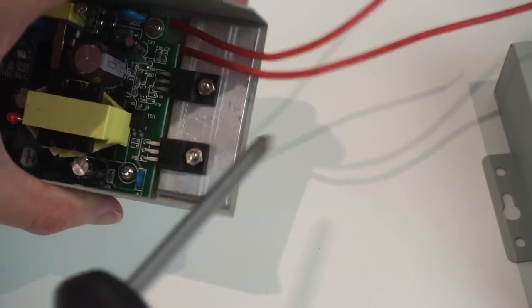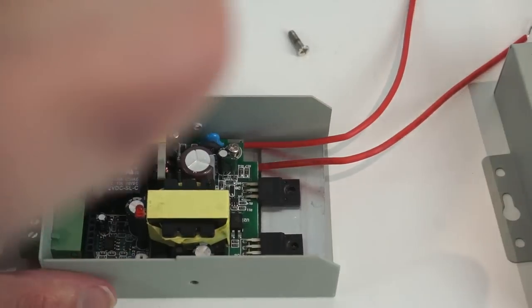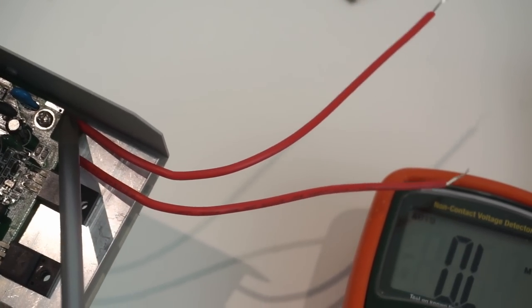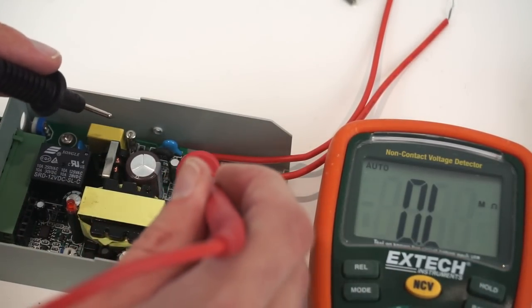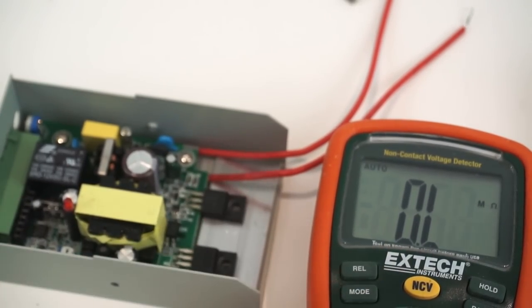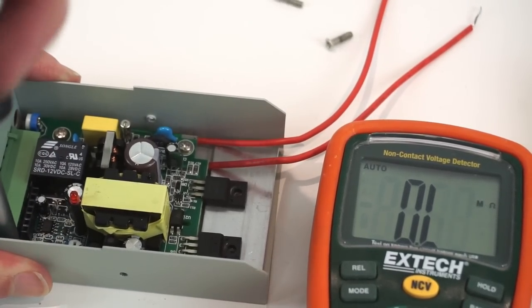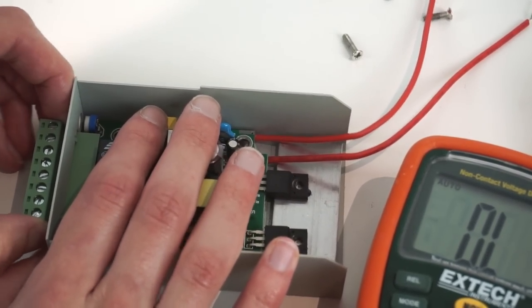Before I take the board out I want to look at this little solder pad here - that's designed for the earth connection. If I check continuity between that and the case: put one probe on that solder pad, the other probe on just the case inside the screw thread, and we've got continuity - because that is connected to a trace that goes through this screw. They've clearly designed the board to be earthed but just not actually connected a wire to it, which is really annoying.